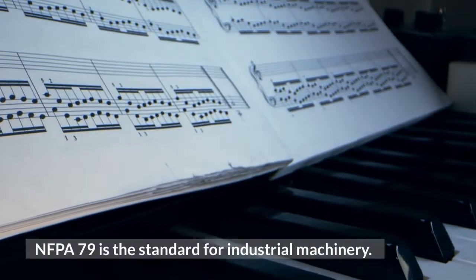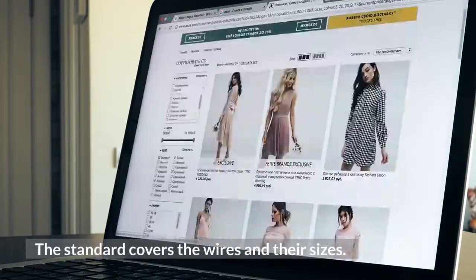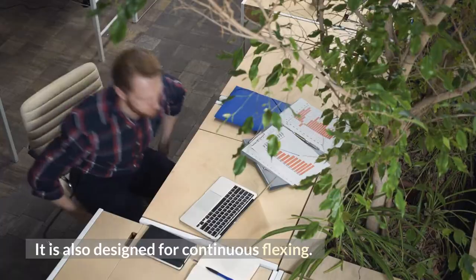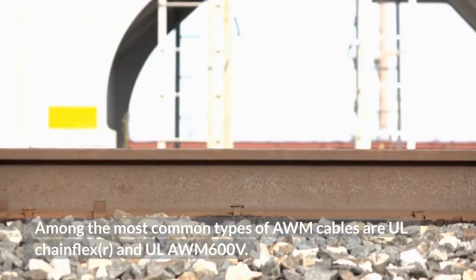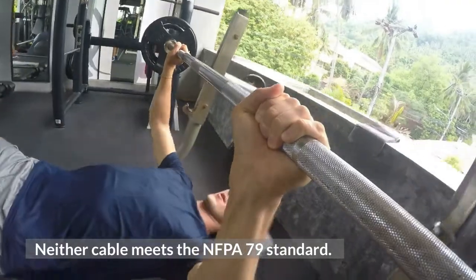NFPA 79 is the standard for industrial machinery. The standard covers the wires and their sizes, and includes AWM cables with a wide range of cross sections. It is also designed for continuous flexing. Among the most common types of AWM cables are UL chain flex R and UL AWM 600V, though neither cable meets the NFPA 79 standard.